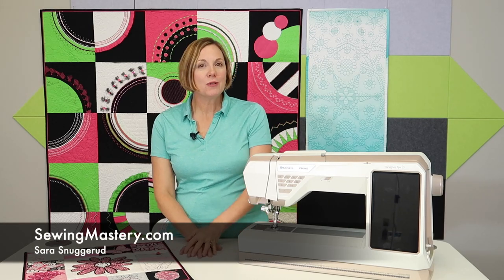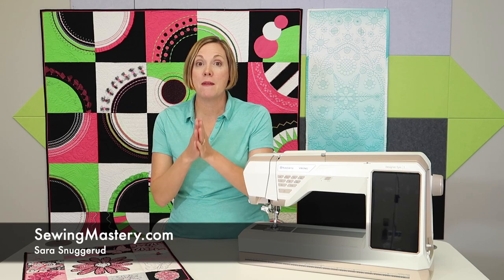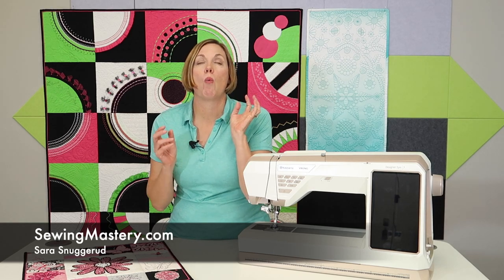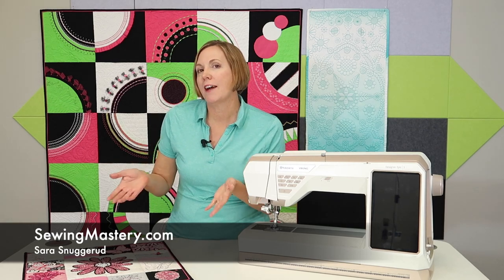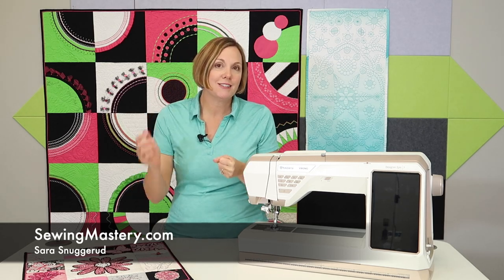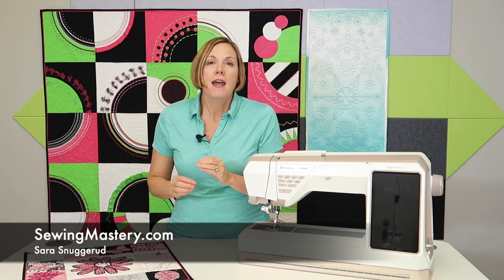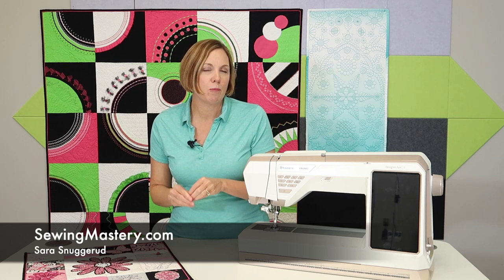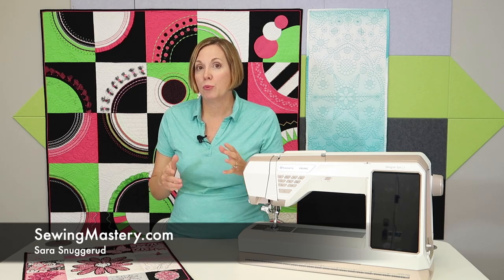If you're watching this video on the Husqvarna Viking Designer Epic 3, we are so excited to be in the middle of filming this fabulous machine, but I've got over 100 videos to do for you. I'm Sarah from SewingMastery.com, and we film sewing machines and embroidery machines and sergers, and we have a ton of online courses. You can find those links in the description below — courses designed to help you master your Husqvarna Viking sewing machine and embroidery machine.